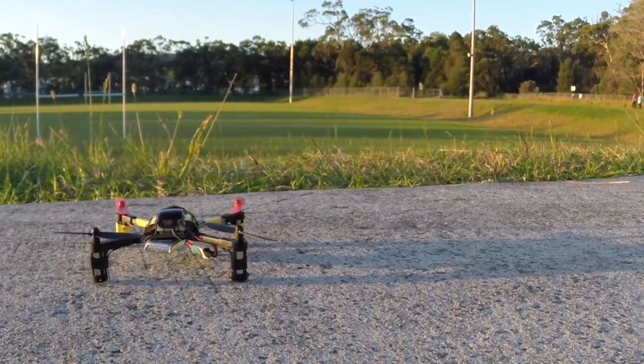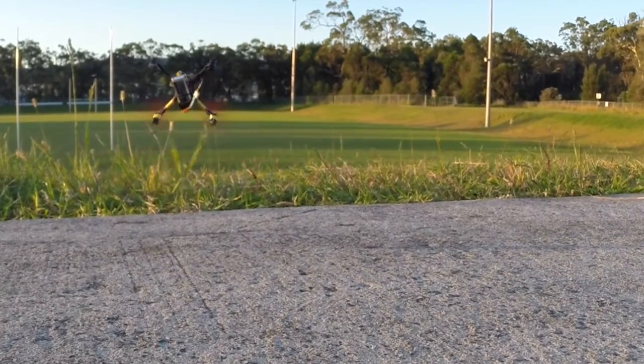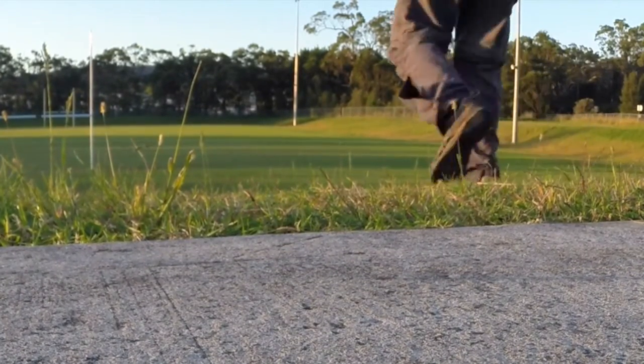How about 75 degrees? Wow, you see that grass jumping right in front of me? Damn, that's dangerous grass.